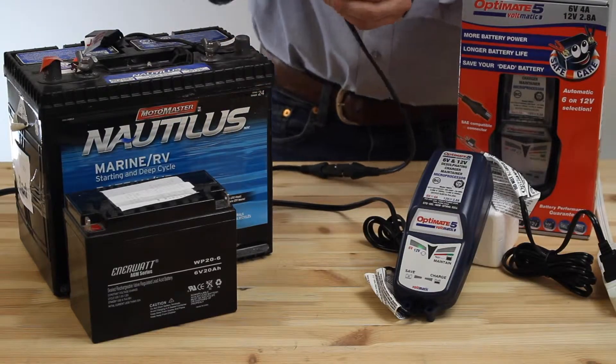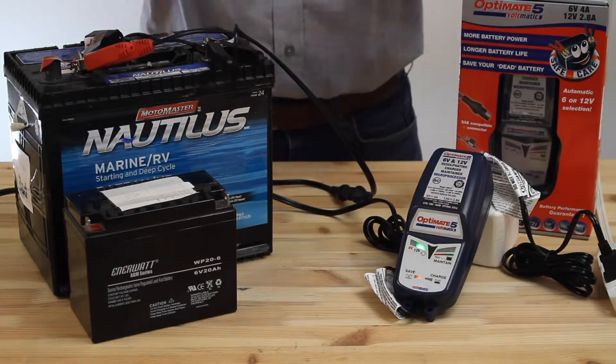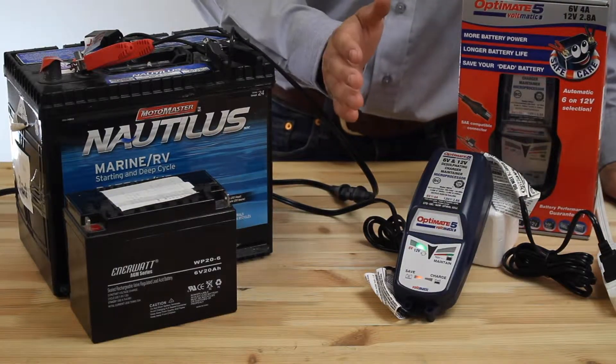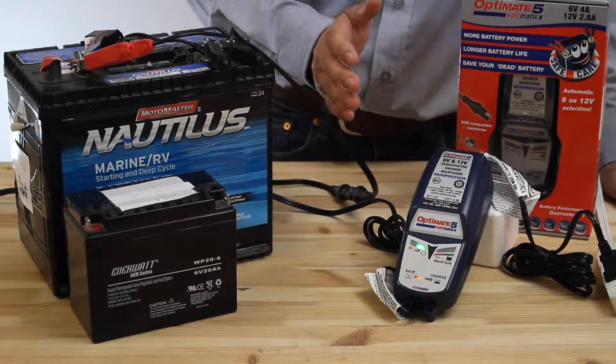Disconnect the clips. Now you'll get the proper 12-volt battery voltage to save this dead battery and bring this 12-volt battery back to health.